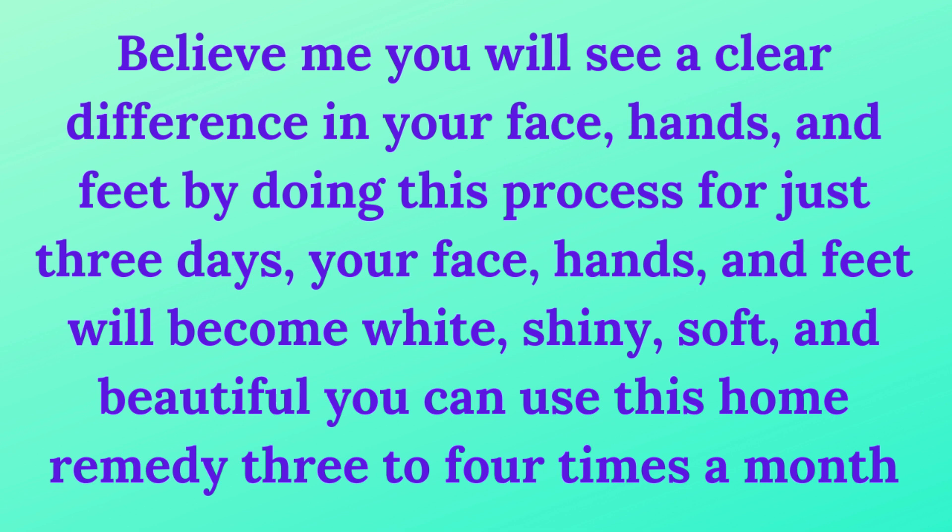Believe me, you will see a clear difference in your face, hands, and feet by doing this process for just 3 days. Your face, hands, and feet will become white, shiny, soft, and beautiful.